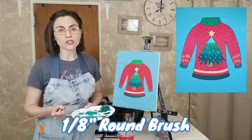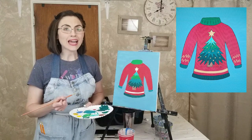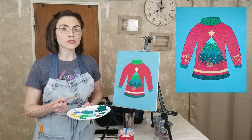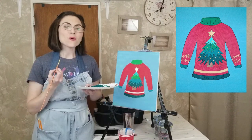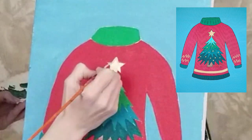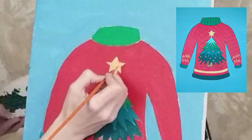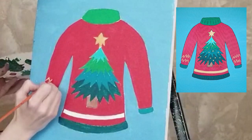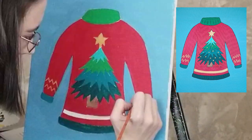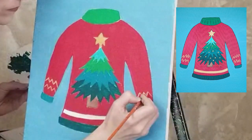Using the one-eighth inch round brush, mix two parts yellow oxide to one part titanium white with a tiny little drop each of burnt sienna and bright red. This gold color will be used for the star, stripes, and ornaments. Wipe the extra paint off your brush and trace and fill in the star. Use the same brush to paint two sets of zigzag lines on the end of each sleeve. If the gold doesn't quite stand out against the dark red background, add more white to the paint and add a second coat.